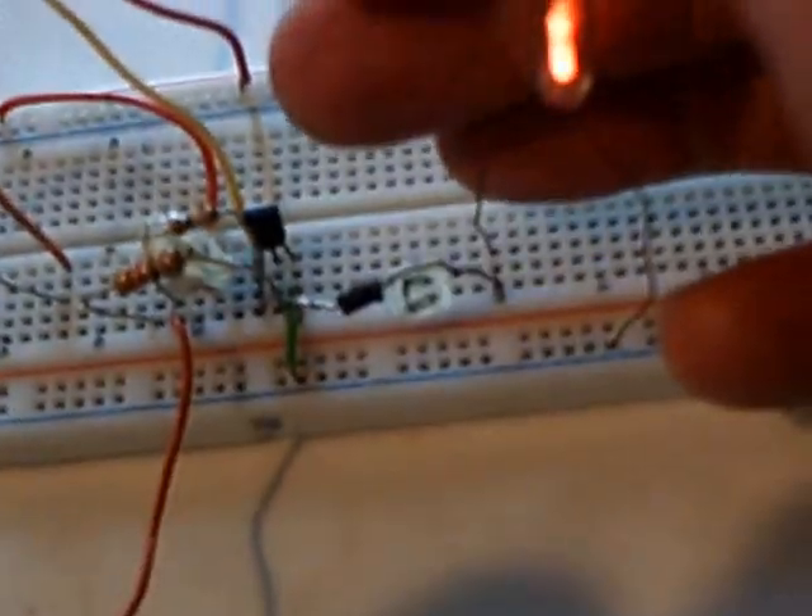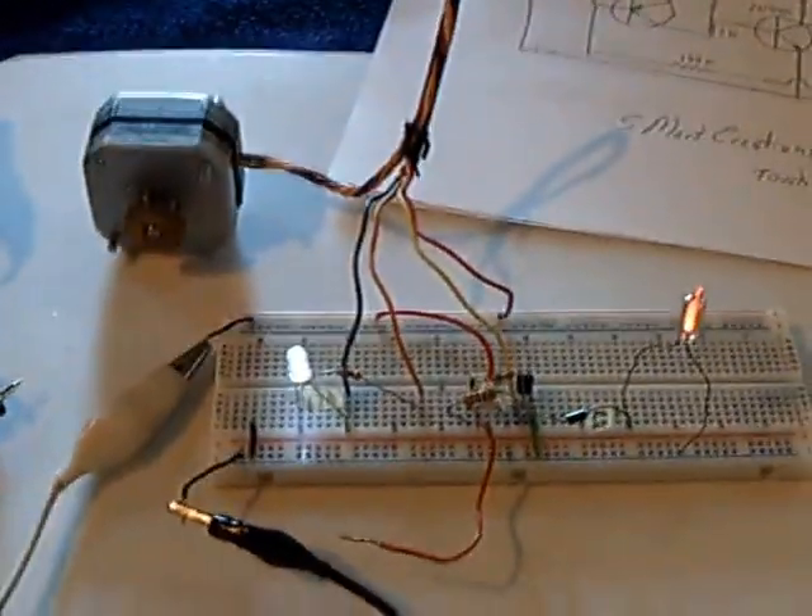I added this part here off the collector to show the high voltage coming off the back end of this. Lots of fun, folks. Thanks for watching.